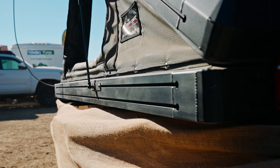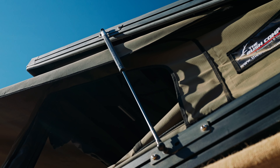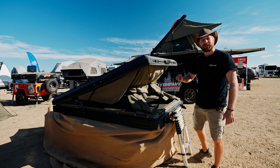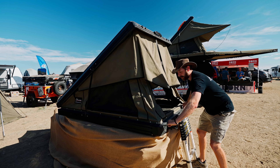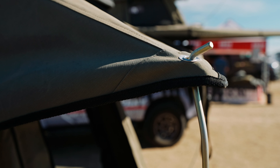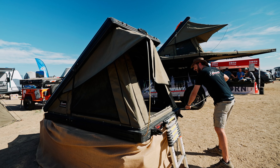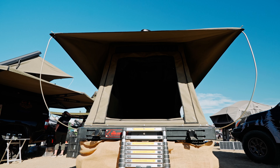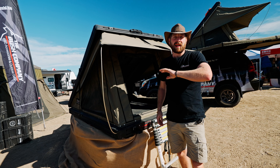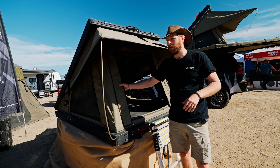The tent features full aluminum extruded sides with mounting rails and gas strut-assisted opening. Simply pop the latches and give it a little bump and it opens up automatically. Pull down the cord and attach the spring rods — heavy-duty spring steel that pulls tension to keep the rainfly taut. You can open up the tent and even if it's raining or misty, you can drop the windows down for a nice breeze while sleeping. The canvas is super dark and dense at 460 grams on this tent.